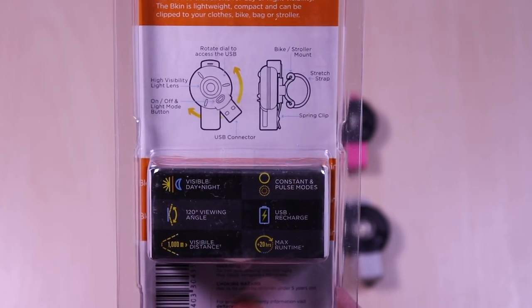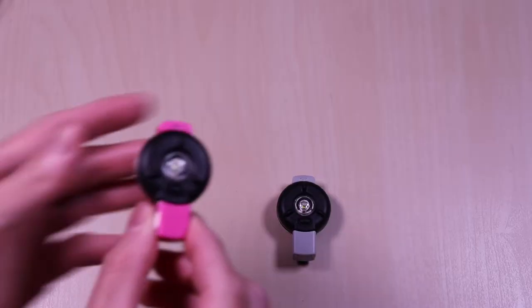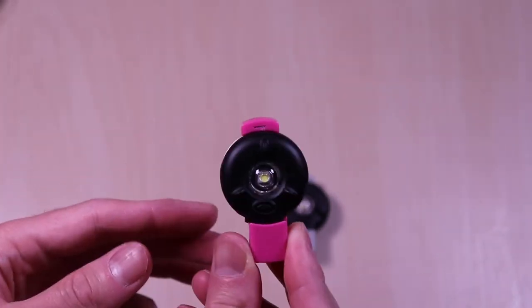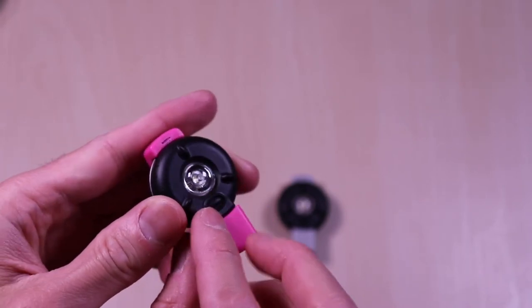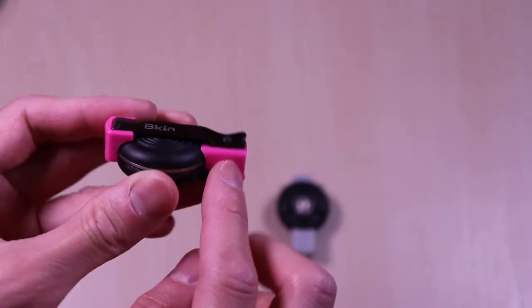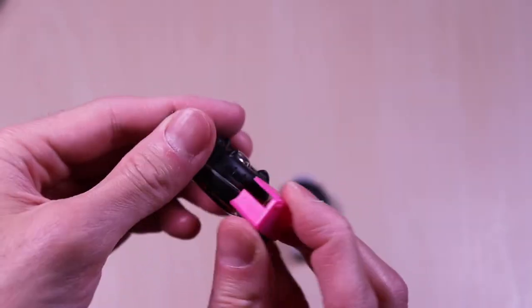You can clip this onto clothing, a bag, and mount it on bikes and strollers. This is the pink version and as mentioned it comes in three colors. It's a solid device and you can see the button here on the front. On the back you have a nice metal clip to use on your clothing or accessories. Swivel it to the side and it will expose the USB for charging.